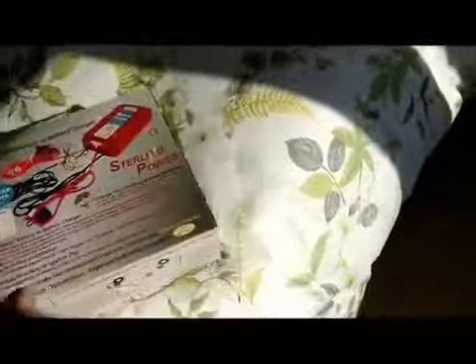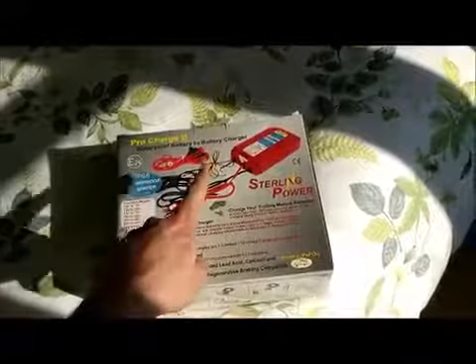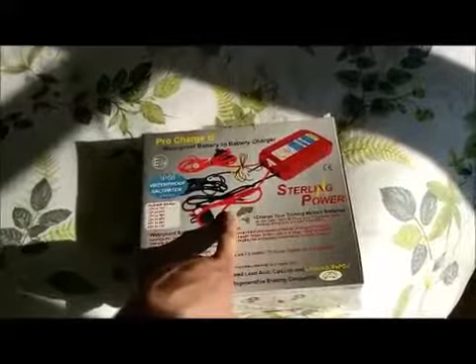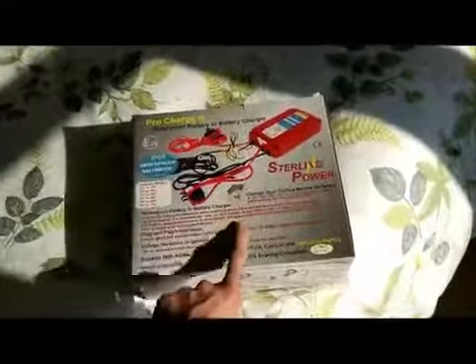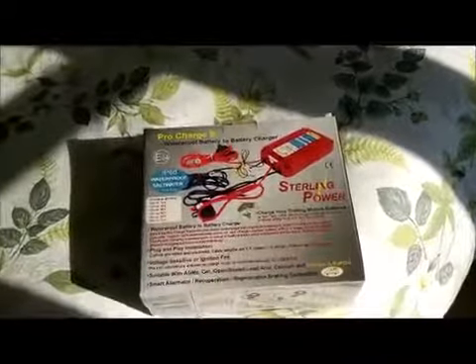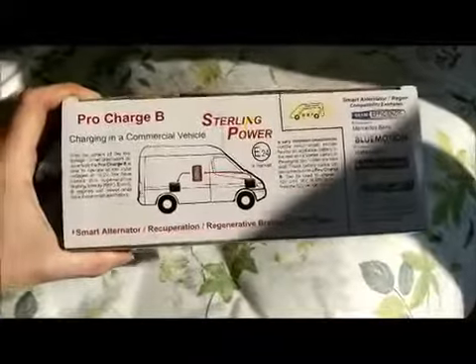If you want to use lithium, these products from Sterling Power are the ones to buy. Sterling also sell lithium batteries — that's where B and Fio from the Indie Projects got their batteries from. Even though they used Victron charge controllers, the actual batteries were from Sterling Power. There's another image on the bottom of the box that's a brilliant image to explain it.